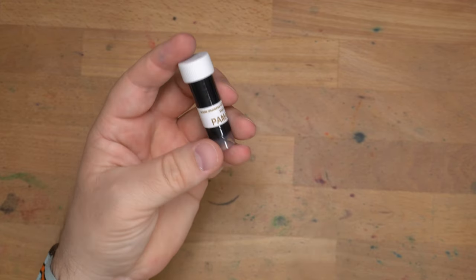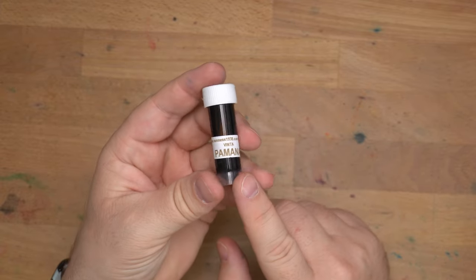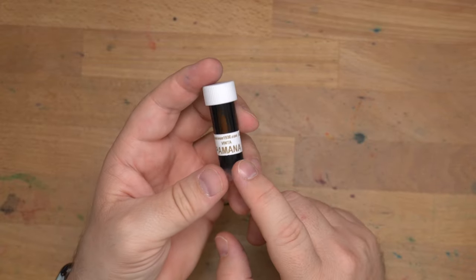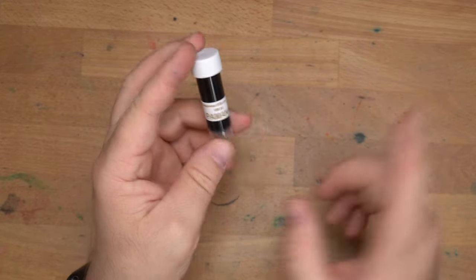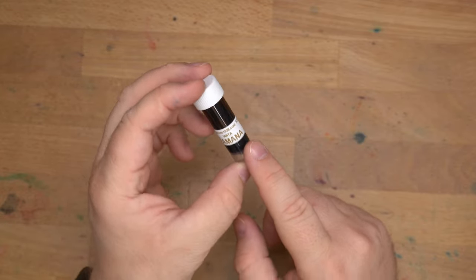Hello folks, welcome to InkDependence. I'm Mike, and this is an ink sample bottle. I don't have a full bottle of this to show you. But this is Vinta Pamana Brown, or Heritage Brown. Apparently Pamana just means heritage, so I'm not sure exactly what their name is — it would be weird if it was Vinta Heritage Brown — but whatever. This is Vinta Pamana Brown.